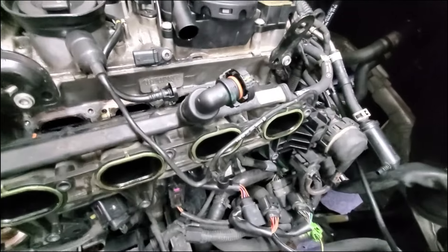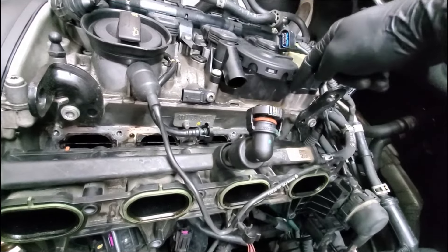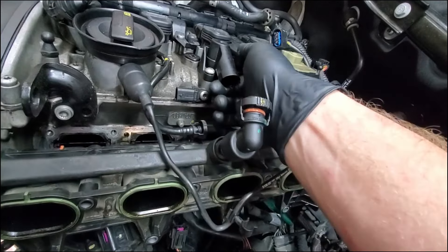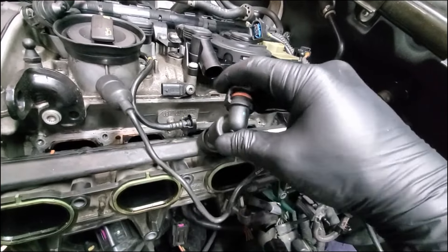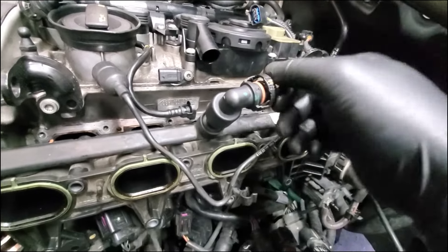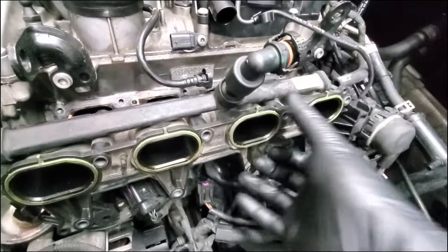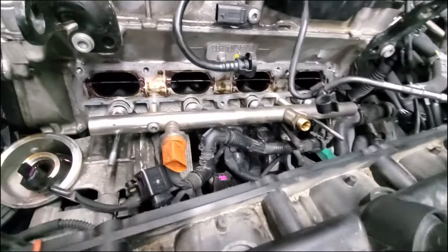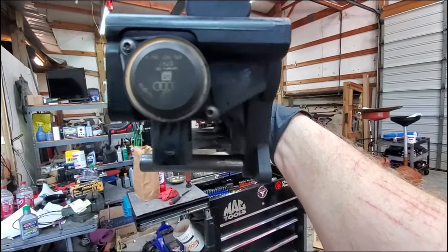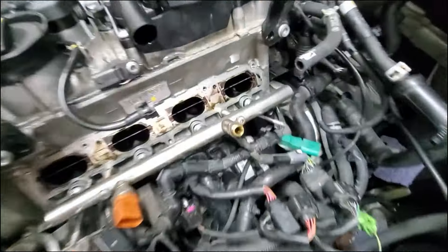The hardest thing for this part was getting this little piece off. I loosened these bolts - this one, this one, and there's one more down there - you don't necessarily have to but it gave a little more play. Once you get this thing to pop loose you can turn it in there so it's not jammed up against there. Once you do that it's just a matter of firmly yet gently pulling back and it will slide out over the injector rail, because it kind of sits on it.